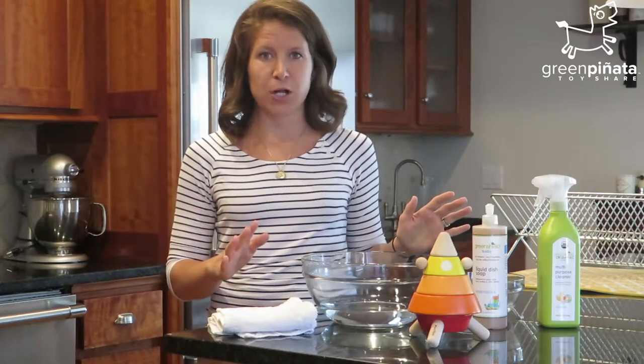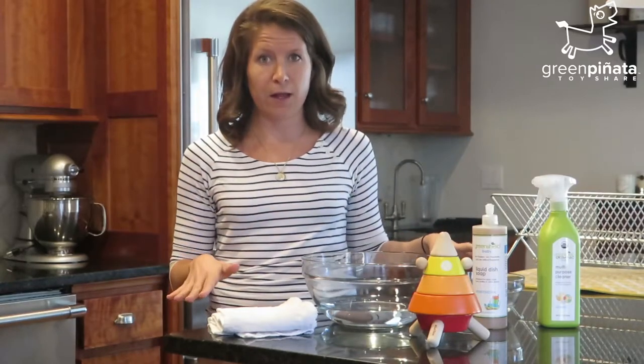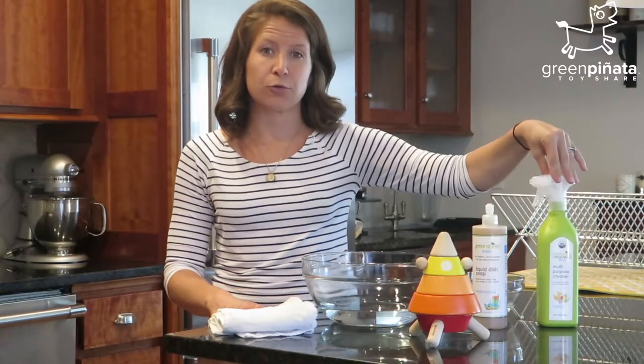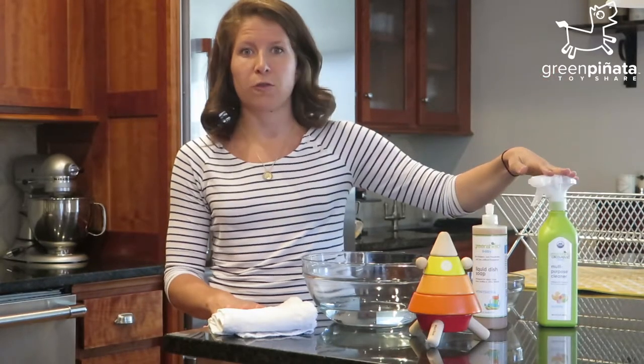It's safe for your child to be in contact with, but of course at the end we will be wiping off any of that residue. So again, dilute the dish soap. You'll also want a multi-purpose cleaner — we use Green Shield Organic Baby Multi-Purpose Cleaner. It's pretty awesome because it is specifically for things like toys.